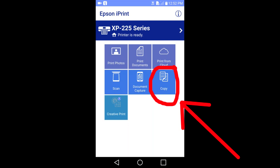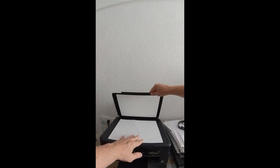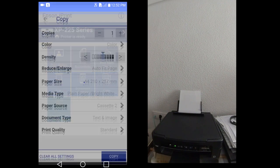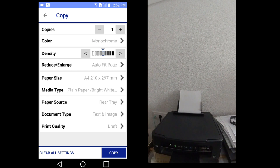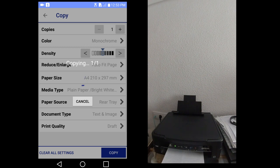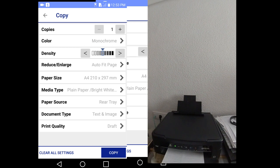Copy. Copy is making a physical copy of a document on your printer. We are going to make a copy of this document here. Place it on the scanner of the printer. Then tap the copy icon on the app. Here we can adjust any print settings. Now press the blue copy button in the lower right of the app. We have our copy. I'll go back to the main menu on the app.